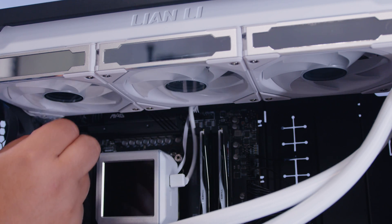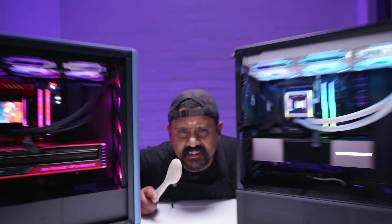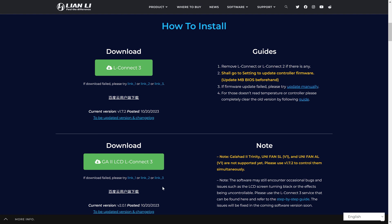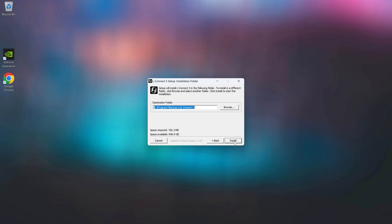If you turn your system on and it all went to plan, it should look great. The first thing you want to do is go to the Lian Li website and download L-Connect 3. You'll see two versions — you want the one for the GA2 LCD L-Connect 3, as the other version will not work. Once downloaded, launch the installer and install L-Connect — just click next a few times and it installs the program.